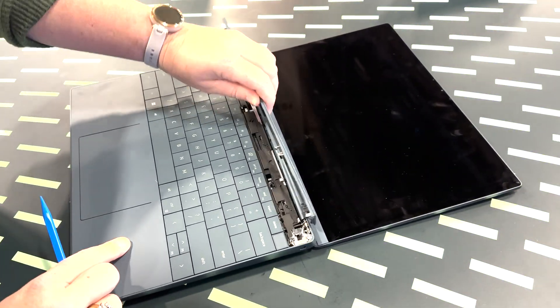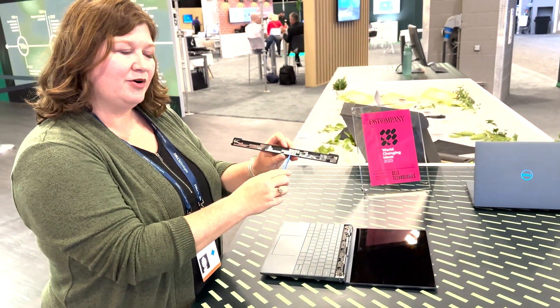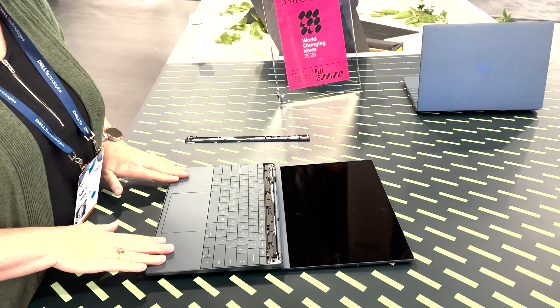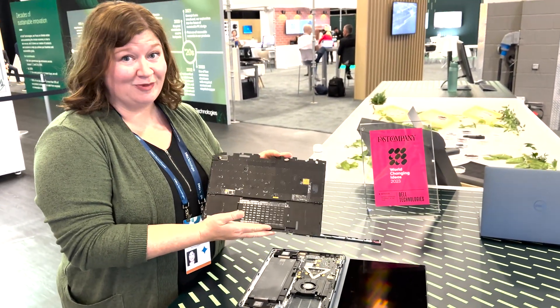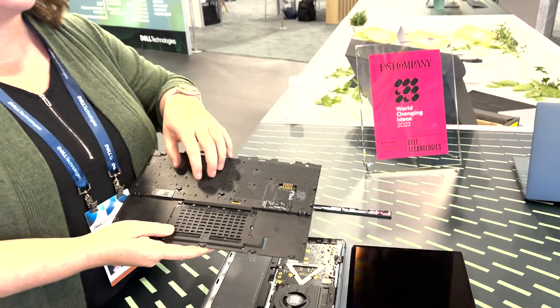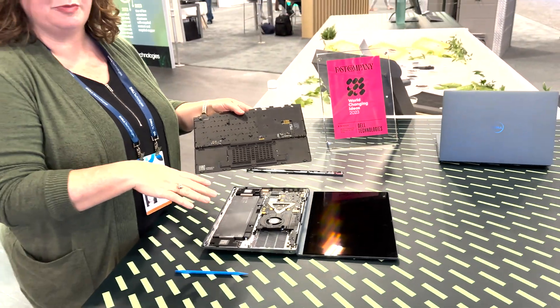That amazing sound tells you that you've removed the hinge cover. Each component has a QR code and a name on it, so you would be able to scan that to get the spare parts and repair information. From there, we're just going to slide the keyboard up a little bit and pull out the entire keyboard module. This usually wows people because if you know anything about taking keyboards apart, you've got a lot of screws, you've got a lot of wires — you can easily tell that we've reduced the cabling dramatically.